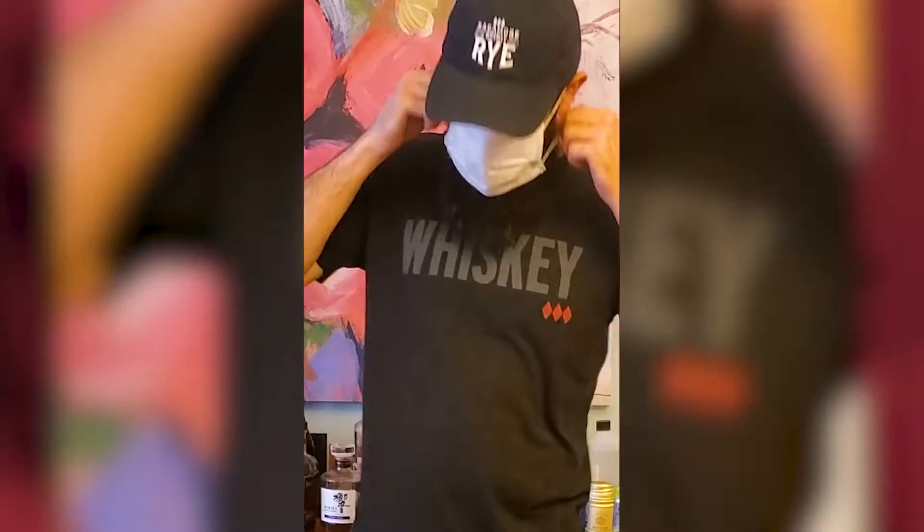Hey guys, are you six feet away? All right. Today I'm going to make you one of my favorites — Whiskey Sour.